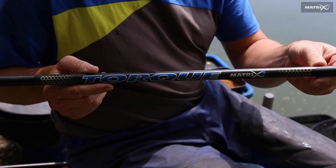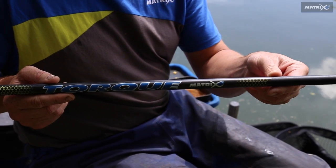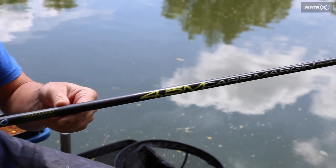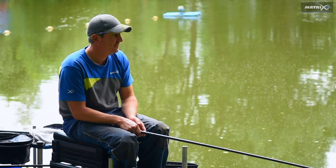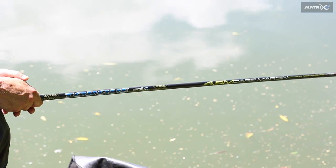The new 4.5 meter Torque Carp Margin Pole is a perfect pole for fishing in the margins or on the short line. The Torque Carp Margin Pole is incredibly strong and has been purposefully designed to handle carp with huge proportions.